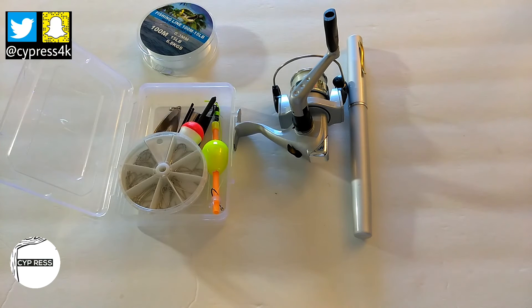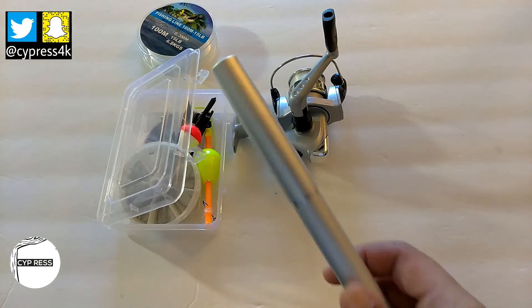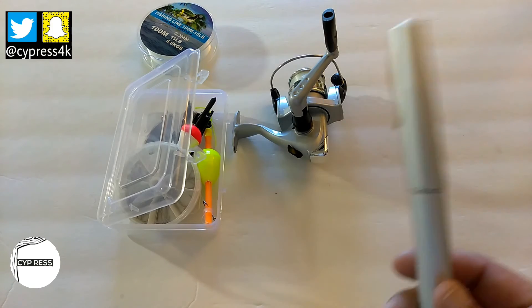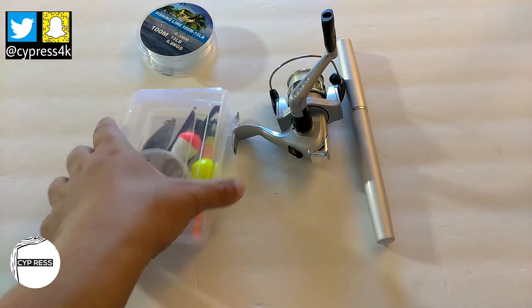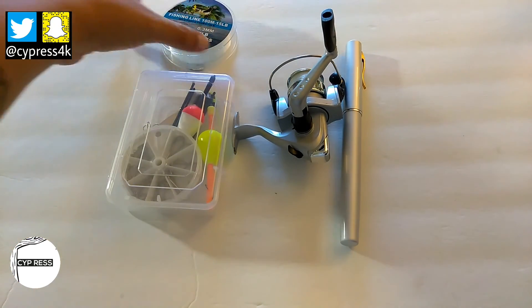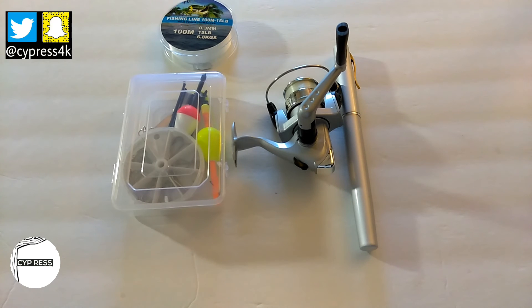I just wanted to show you my survival fishing kit. These are great items to have in your bug out bag just in case of an emergency. I really like the pocket pen fishing rod — it's really strong and durable. I have caught fish with this, I just haven't videotaped it, but it's proven and tested. It goes for about ten dollars and up with shipping. It's better to have it and not need it than to need it and not have it. Thanks for watching — rate, comment, and subscribe. This is Cypress and I'm out.